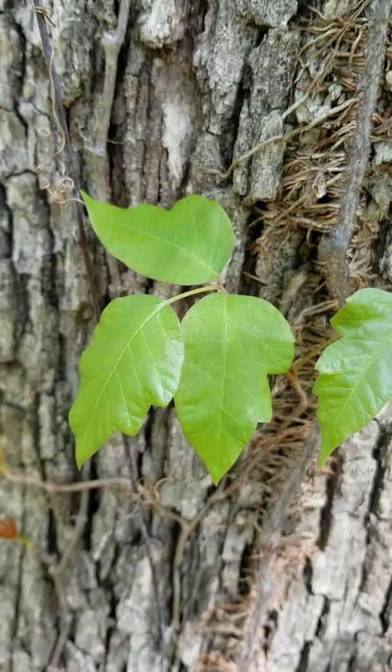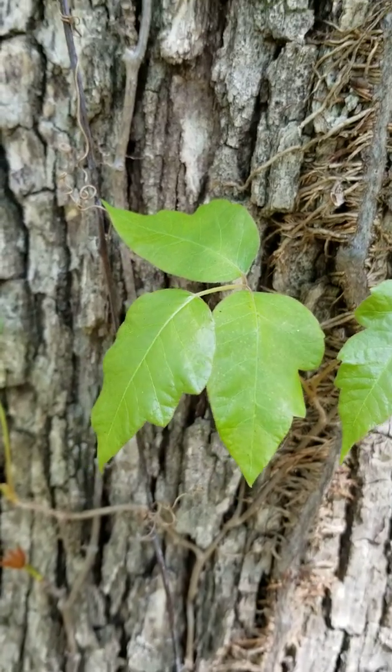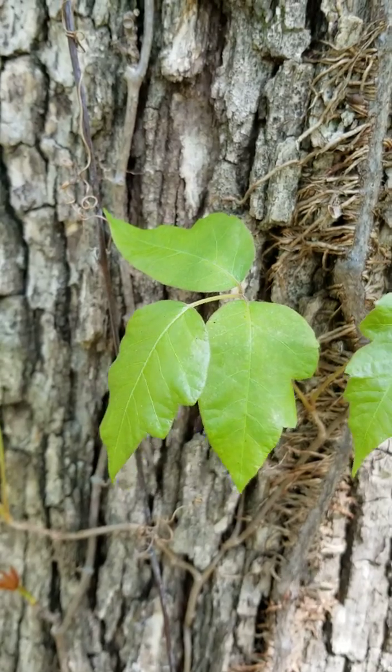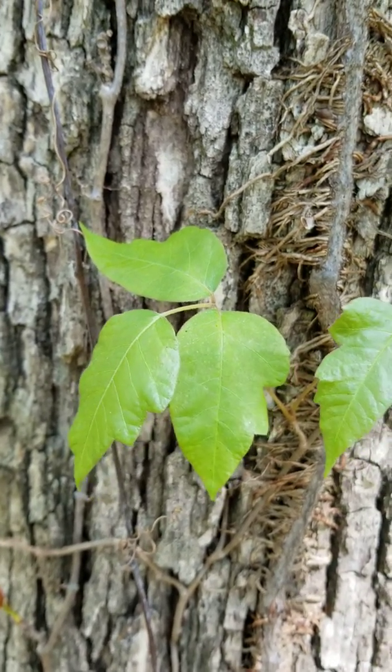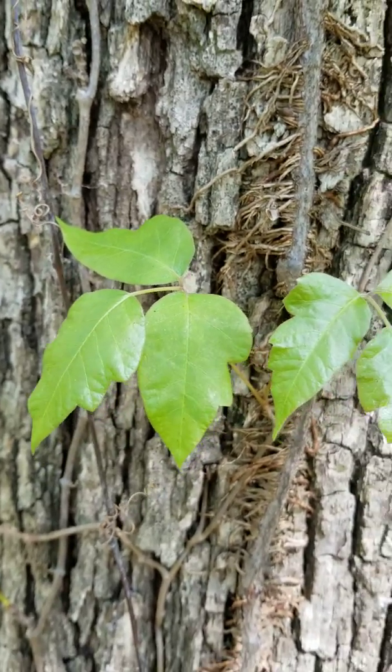The old saying is, leaves of three, let it be. You'll also notice that some of the leaves have little notches in them, little dentition or teeth, as we say in botany. Sometimes ivy has that and sometimes it doesn't.